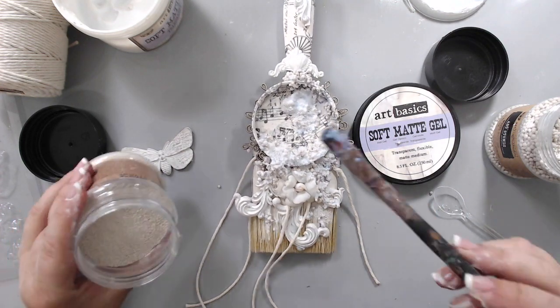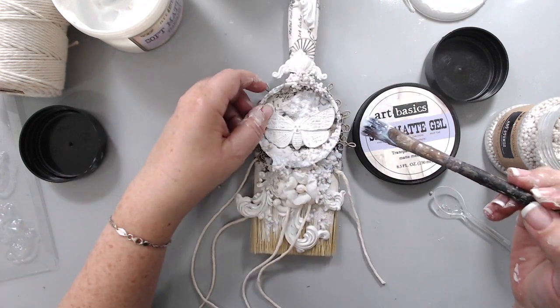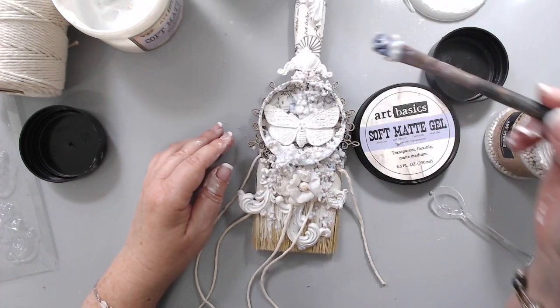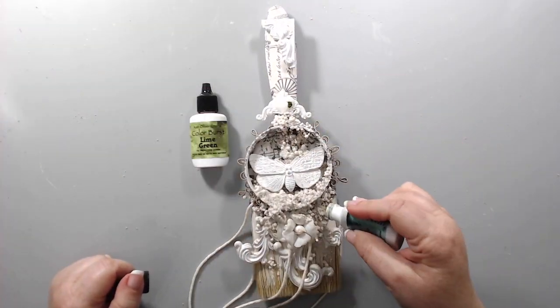I took my moth or butterfly and added a lot of gel and glued it to the center of the circle. I let this dry overnight — actually almost two days because I was busy and hadn't had time to get back to it — so it was really dry before I started adding the Ken Oliver color bursts.